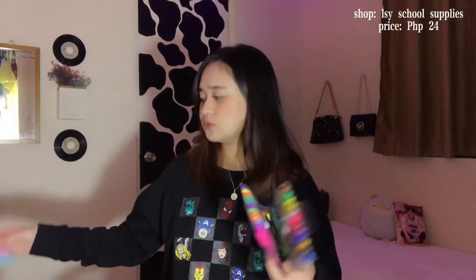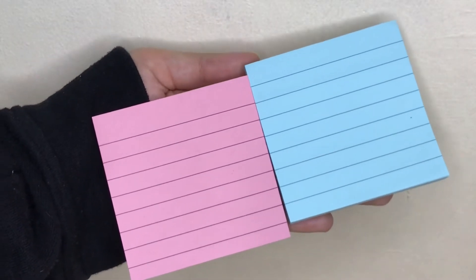Next are sticky notes. Whenever something comes up suddenly, I just stick them on my wall so I can see them. Like I said, I prefer physical notes. These are for only 18 pesos each. There are many colors available — I chose pink and blue. They're thick too, in fairness. Very mura at 18 pesos each.